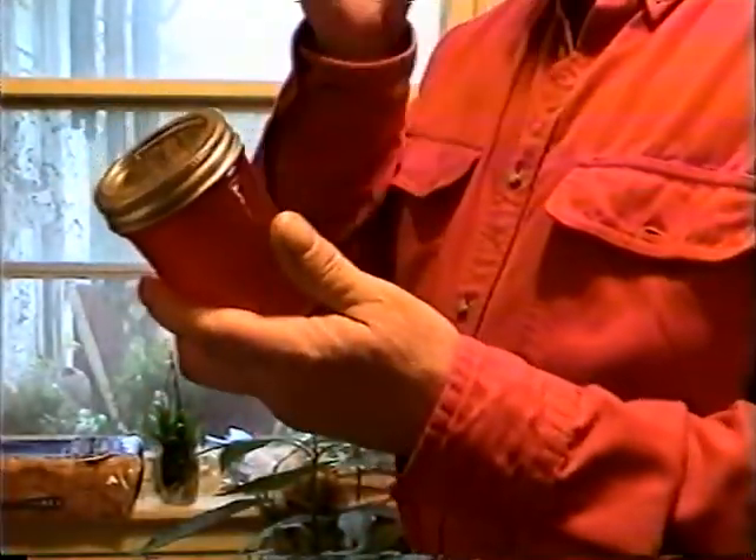I make jellies from my plum trees — we didn't see them, but they're out there. This is a red plum jelly. See how the light goes through it — it's so pretty.